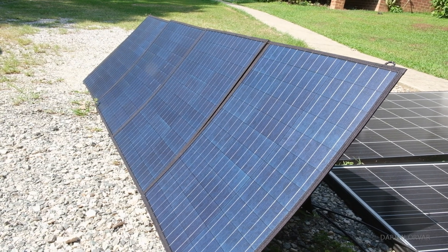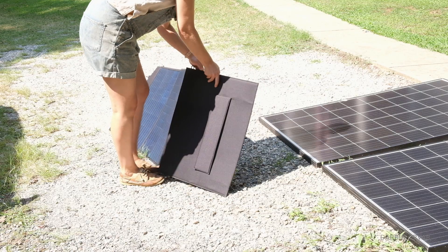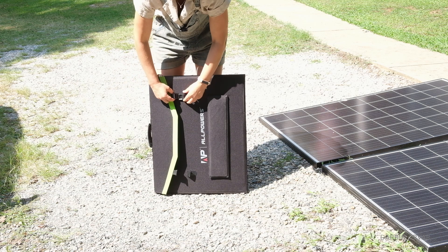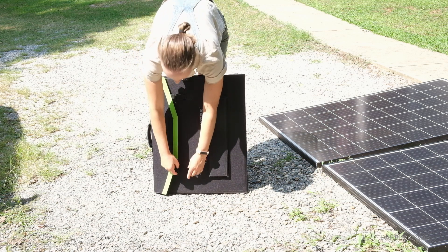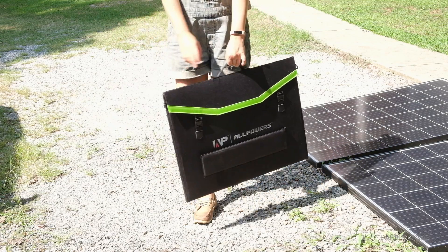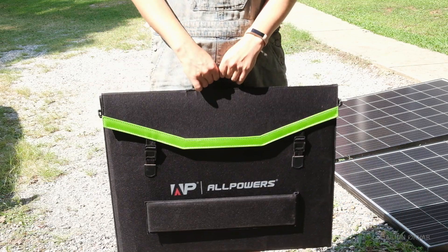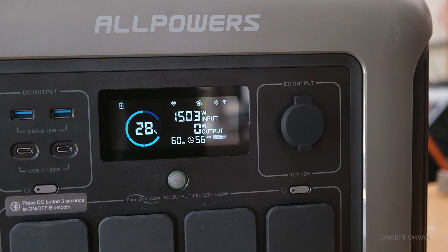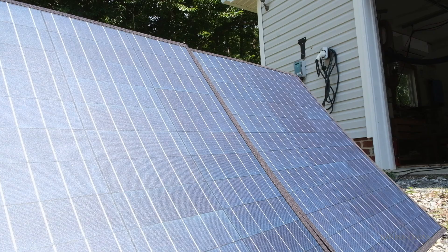In terms of the 200 watt solar panel, it folds up nicely and weighs about 15 pounds. We've been getting pretty good numbers, coming close to the max 200 watts. They sell the power station and the solar panel individually or you can pick them up as a set, and the pricing is pretty reasonable especially compared to other brands and similar products.